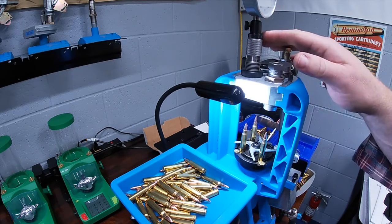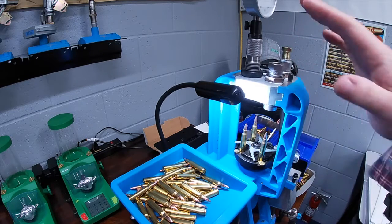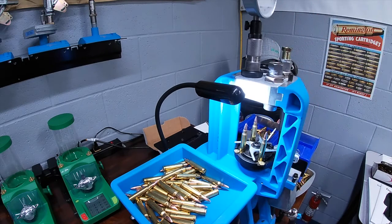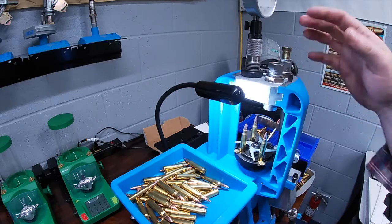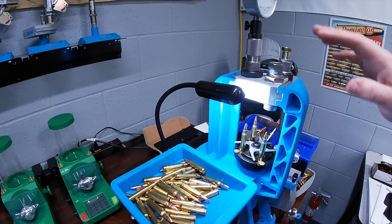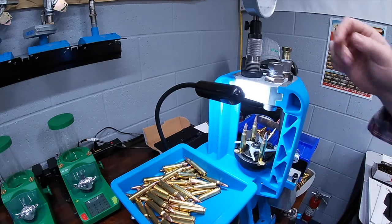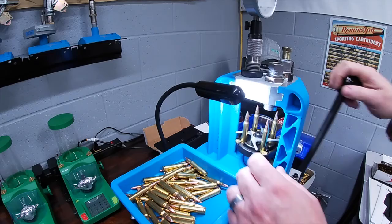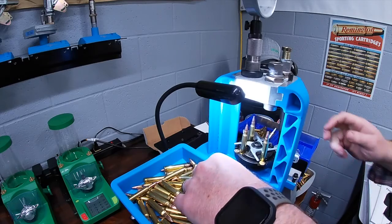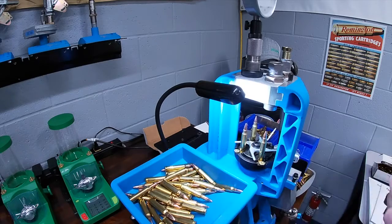To get a visual confirmation, I have the overall length I want set up as a master sample and I'm using the Redding instant indicator. Basically what I'm looking for is plus or minus about six to seven thousandths from my datum zero for these - I'm okay with that tolerance for case overall length. I'm looking at each one as it goes through, and if there's anything I'm not comfortable with I'll pull it out, but everything is checking out pretty easily.